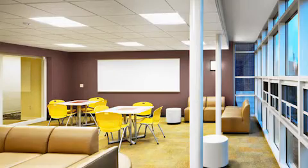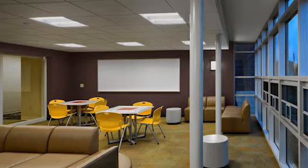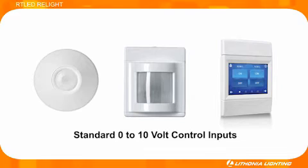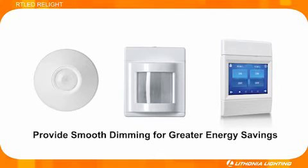Like all of Lathonia Lighting's linear LED fixtures, the RT LED Relight assembly is enabled with drivers that allow full range dimming. Standard 0 to 10 volt control inputs from dimmers or photocells will provide smooth dimming for even greater energy savings.